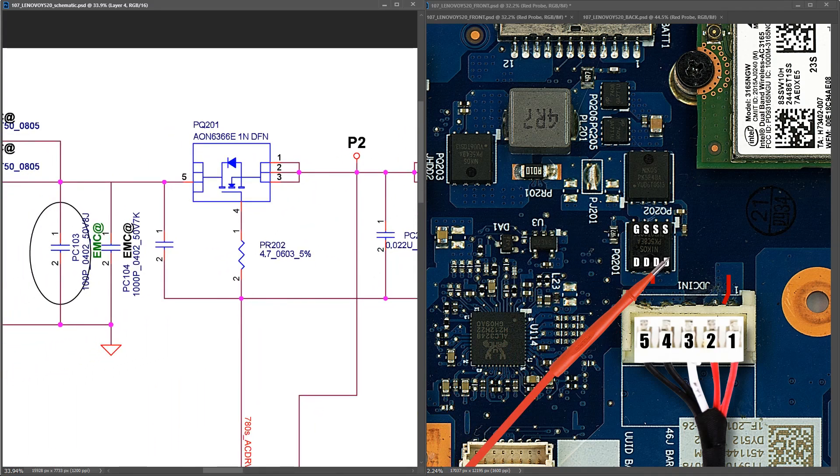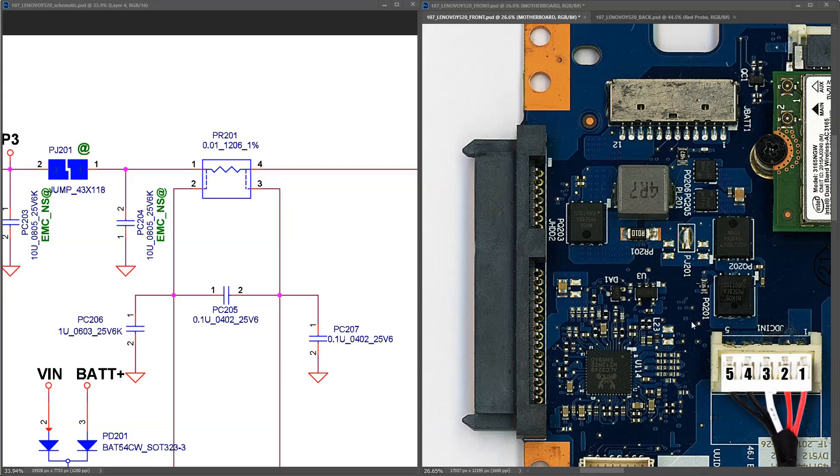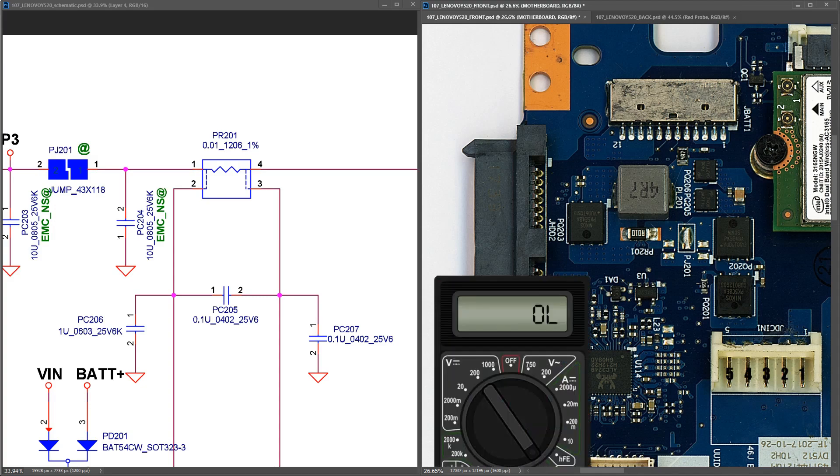This is the first gaming laptop I've had for repair on the channel, but on other repair channels I've noticed these can often have a shorted main power rail. I've identified the main power rail at PR201, which corresponds to this current sensor resistor here. I disconnect power, introduce my multimeter in diode mode, place my red probe to ground and my black probe to the current sensor resistor, and I measure 0.463. The main power rail is not shorted in this case.